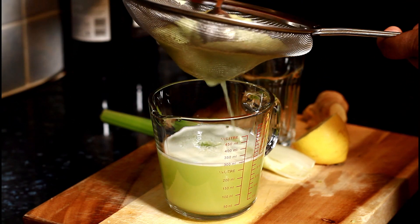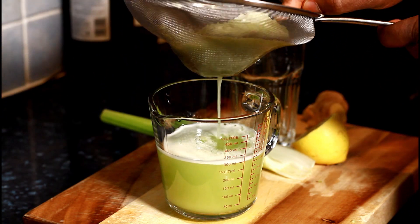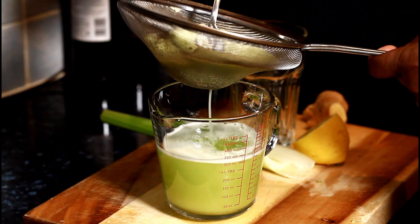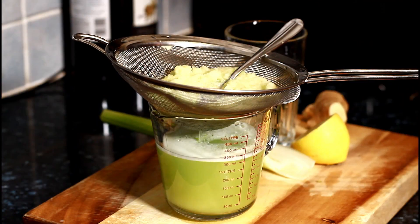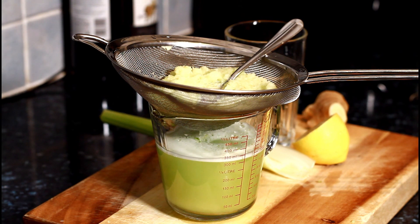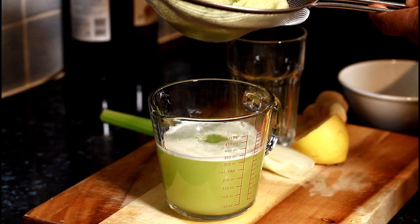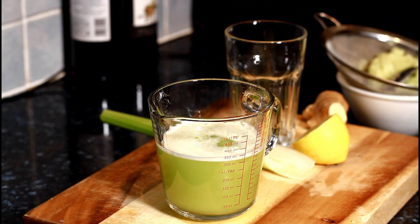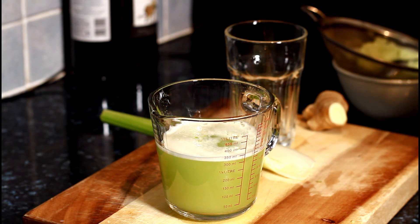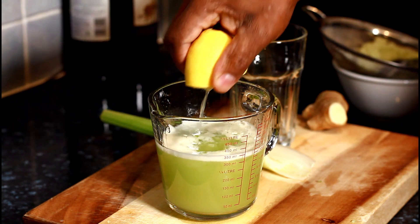If you have a juicer, you can simply just run all of the celery into the juicer and you don't need to put any water. But I don't have a juicer, so I have to put some water inside of the blender to help it blend.